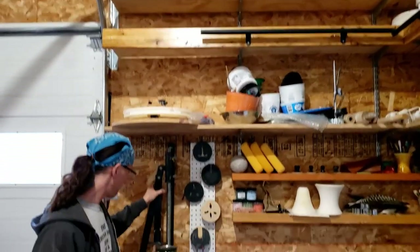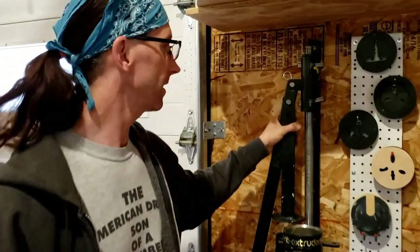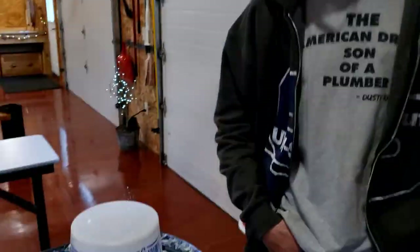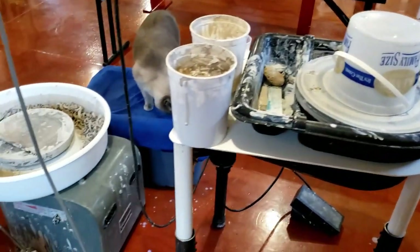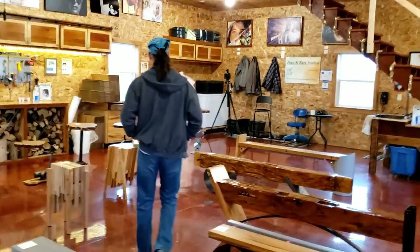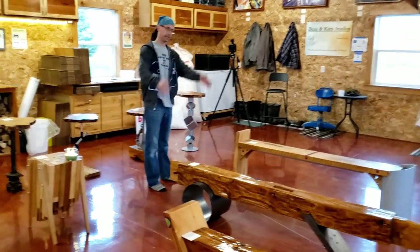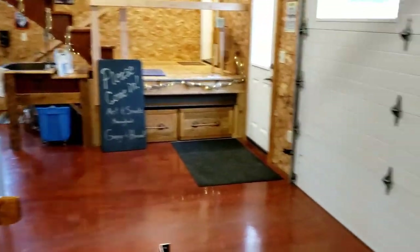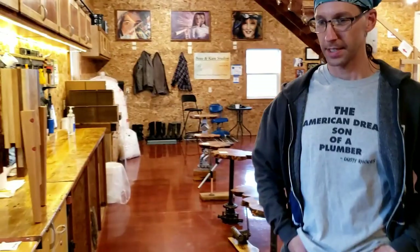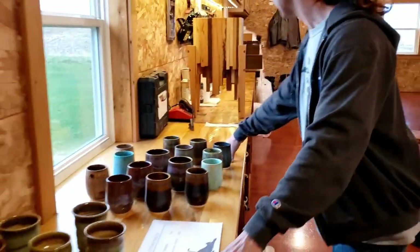Then her big Brent HD extruder — it's like the serious version of the Play-Doh Fun Factory. And of course the two wheels — the dirty wheel and the dirty wheel. This is the pottery and finished woodworking area, especially in the winter time because of the temperature.